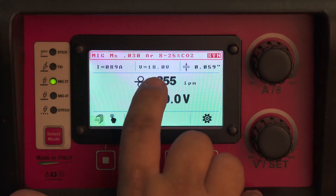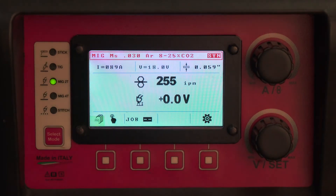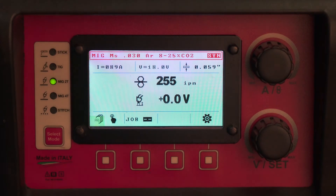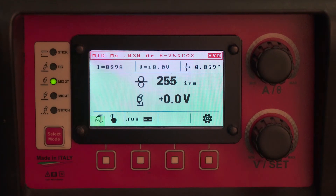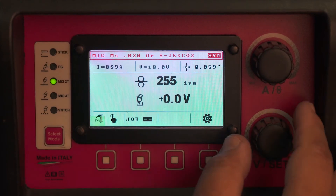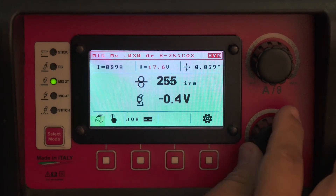This screen also shows you a wire feed rate in inches per minute, a suggested material thickness of about 1/16th of an inch, and an arc voltage — your predicted arc voltage and a predicted amperage depending on how close you hold the gun to the metal. If you feel the machine is a little bit too cold and you want a little bit more voltage, you can take the lower dial and watch the voltage — it turns red as you add or remove voltage.